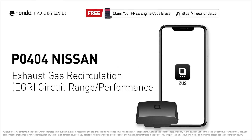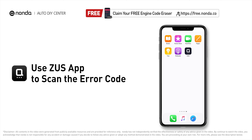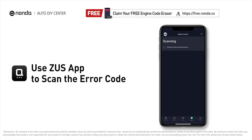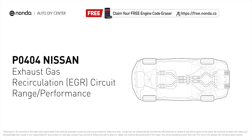This P0404 repair video is dedicated to Nissan drivers. If your Nissan is getting a P0404 error code, this video is going to show you two practical solutions to fix it at home. Use the Zeus app to scan your vehicle and see the error code P0404 — it indicates that the engine control module detects the EGR valve or sensor is out of specification range, or its performance has gone out of specification parameters.